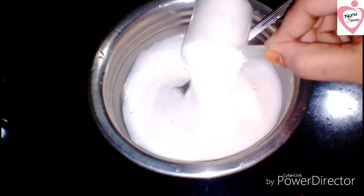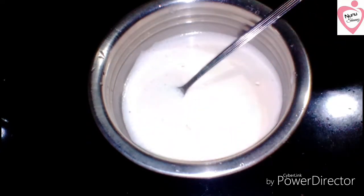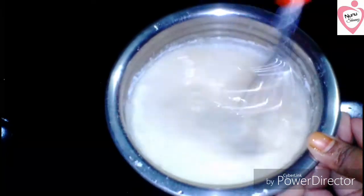1 cup of sunflower oil. Mix it in a little bit. Mix it in a small cup of olive oil.